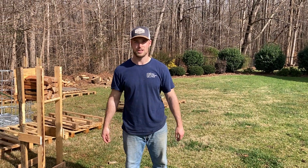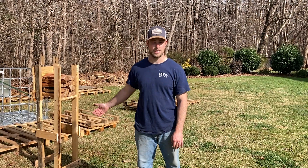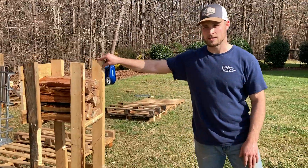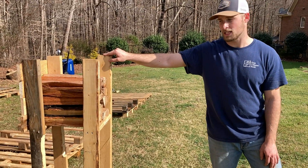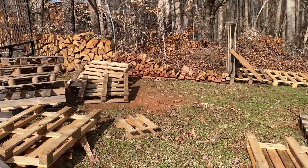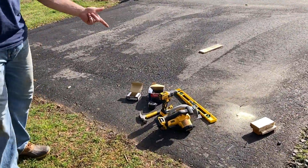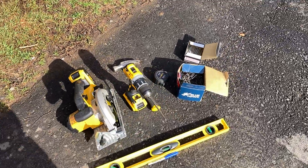Welcome to Firewood on the Hill. Today I'm gonna show you how I made my homemade bundle maker. This bundle maker is the cheapest, fastest way I could think to make it. I got all the pallets for free, and the tools I used are a drill, a hammer, some screws, measuring tape, level, and a saw — that's all you need.